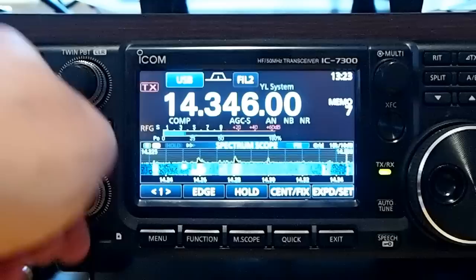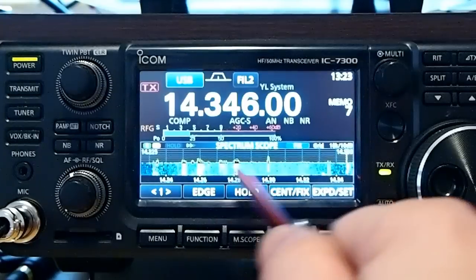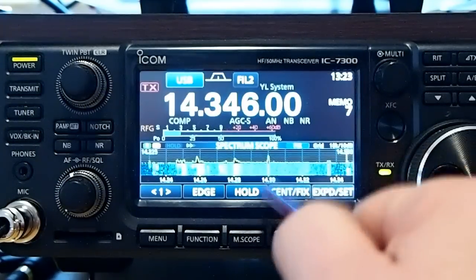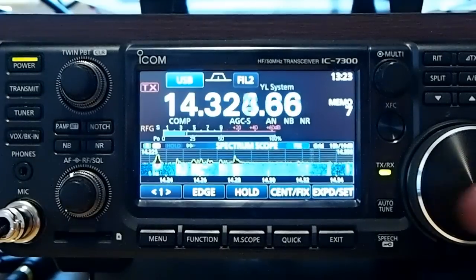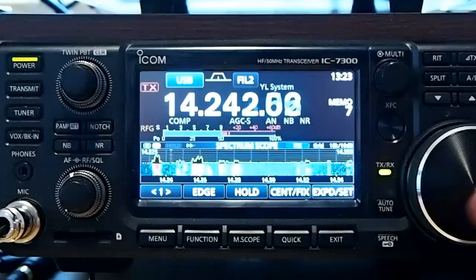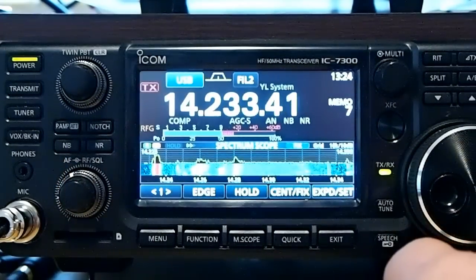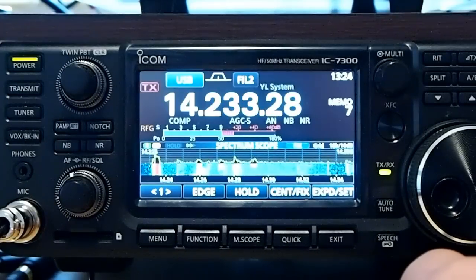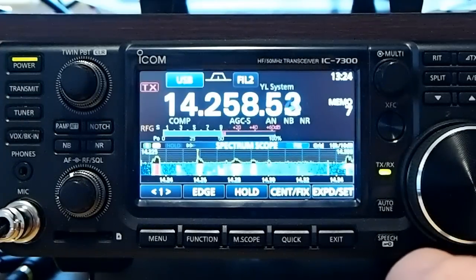I like using the fixed mode in the spectrum scope because I can take a look at a portion of the band and see where it's busy and just run down to it and see who's on. I can see there's somebody down here. Let's see who that is. That's not anything — it's a slow-scan TV, I think. Digital mode.